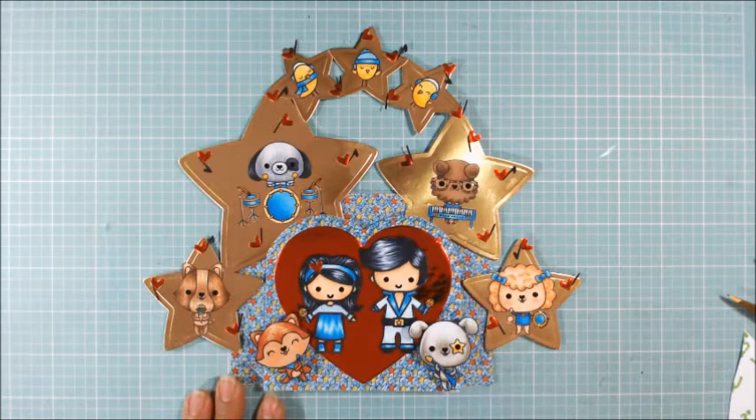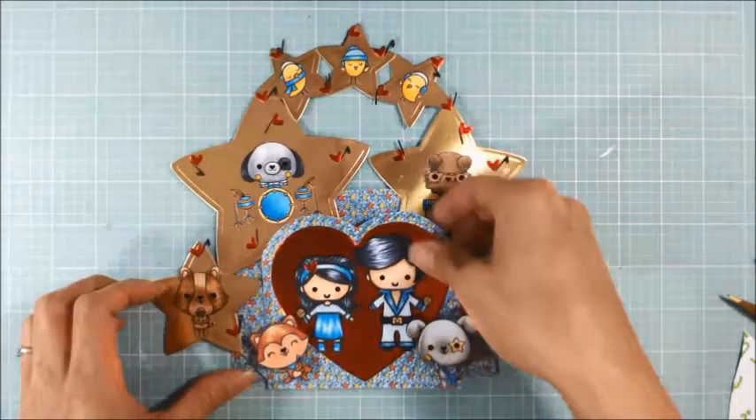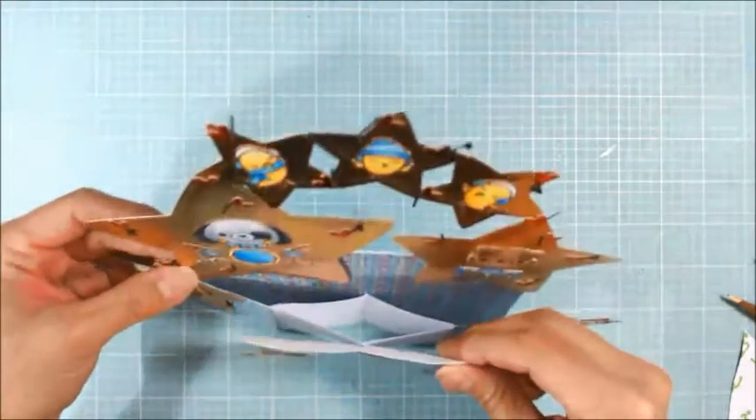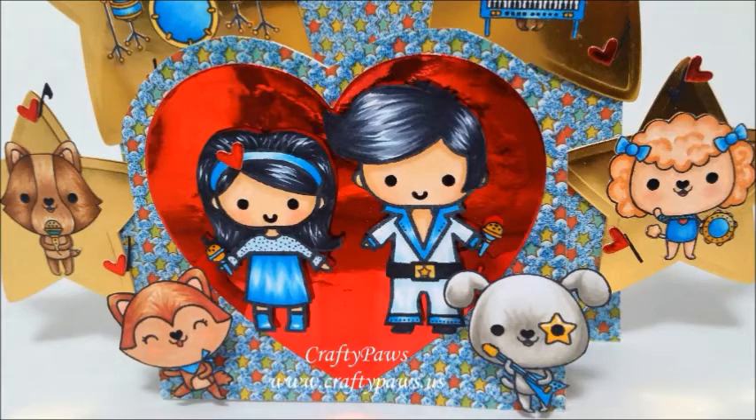And that's really it for the panorama card base construction. If you want to know the traditional measurements, please go check out Shonda's tutorial, which I will link to below. If you enjoyed this tutorial, please give this video a thumbs up — I'd really appreciate it. Thank you all for watching, and I hope you guys are having a wonderful crafty day.